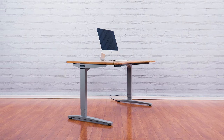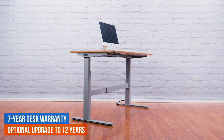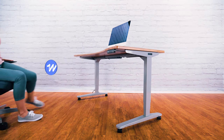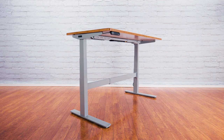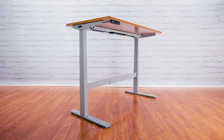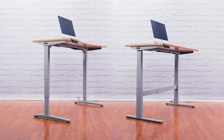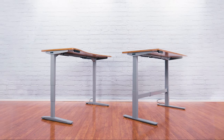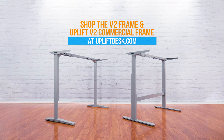All in all, both the Uplift V2 Frame and the Uplift V2 Commercial Frame provide exceptional stability. Both are backed by our 7-year warranty, with a 12-year extended warranty available, and packed with innovative features and improvements. The Uplift V2 Frame is our most popular and was selected as the best standing desk by Wirecutter. The Uplift V2 Commercial Frame is built with the same great quality, and many companies choose it to comply with the ANSI BIFMA G1 2013 height standard. You get to decide which frame works best for your needs, whether at home or in the office. Look no further than the Uplift V2 and Uplift V2 Commercial Frames — go to UpliftDesk.com today.